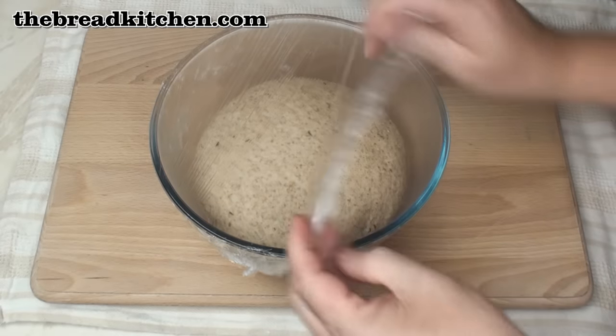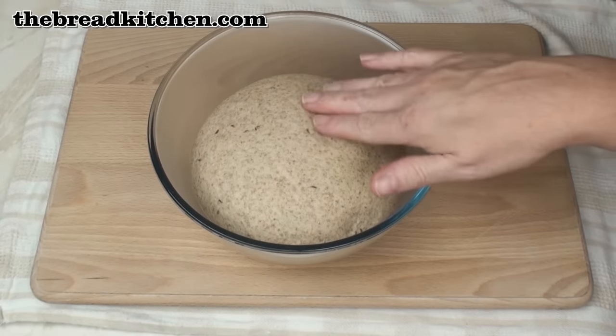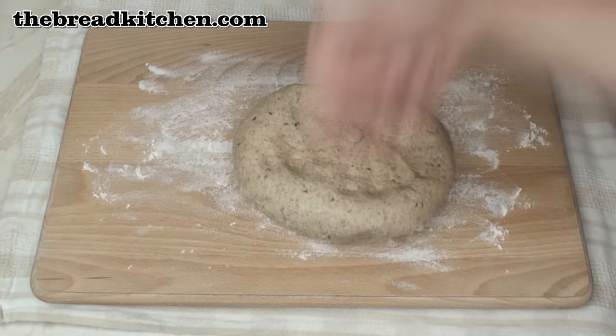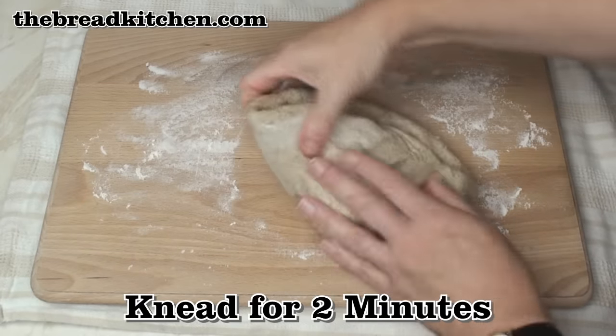This dough has been sitting for about 2½ hours now and it's just about doubled in size. I'll turn it out onto this lightly floured surface, knock it back, and then I'm just going to knead it for another 2 minutes.